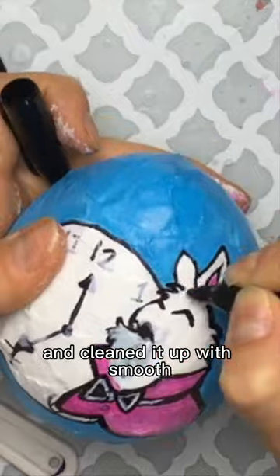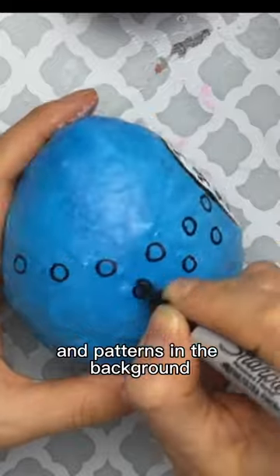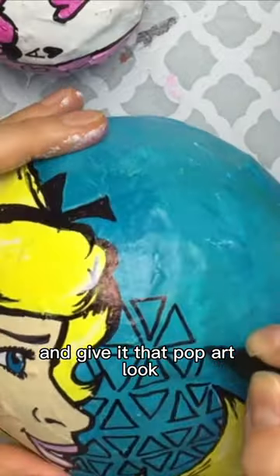Then I added some color with my acrylics, and cleaned it up with smooth, crisp black lines using Sharpie. I even added abstract shapes and patterns in the background to really seal the deal and give it that pop art look I was looking for.